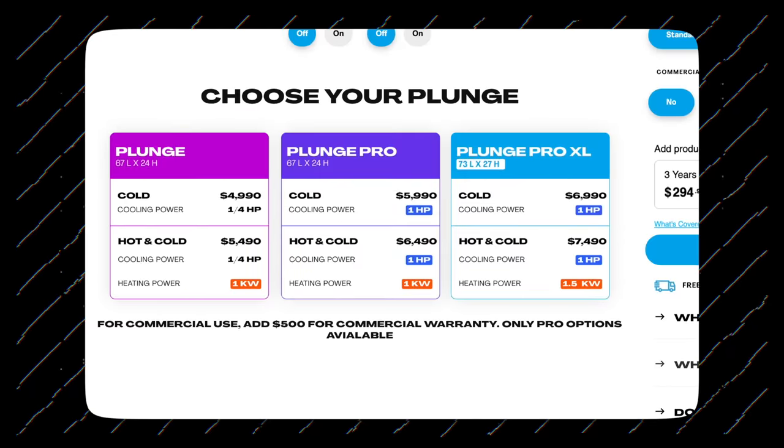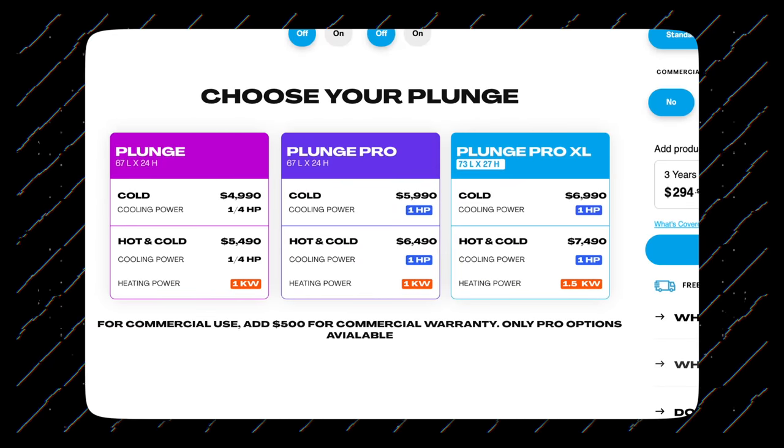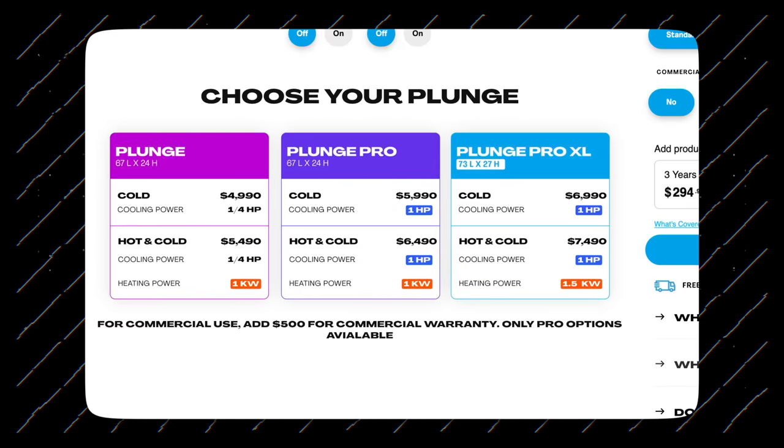Something I think about is that I actually got the hot-cold version — I probably wouldn't have done that. I should have just gotten the cold version because the hot-cold version sounded cool in theory, but I haven't actually converted it from cold to hot tub mode. If I could do it over again, I would have gotten the XL version and just the cold version, because it wasn't worth spending the extra money for the hot-cold since I'm never really going to use it as a hot tub. It's primarily just a cold plunge.